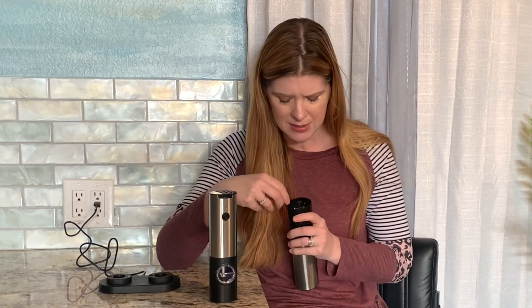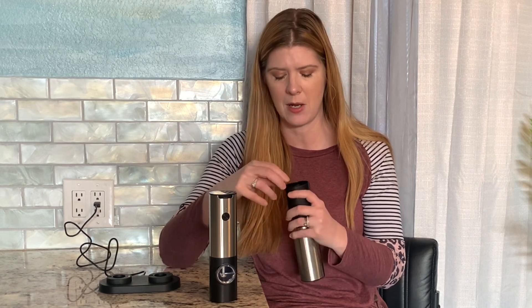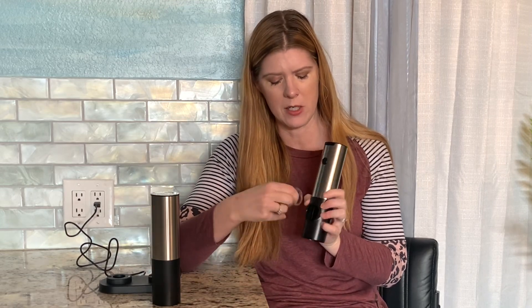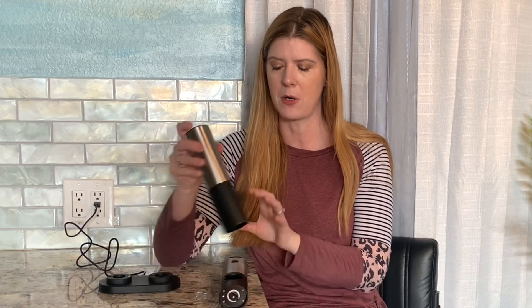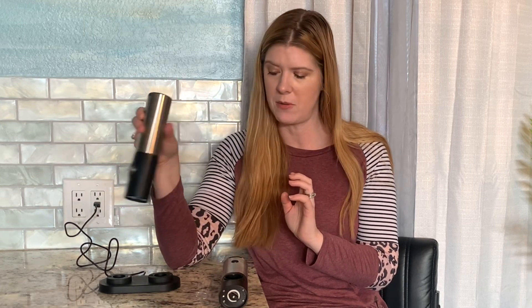On the bottom there's a little dial where you can adjust from coarse to fine depending on how fine you want your salt and pepper. There's also a little clear window — you turn that and this is where you put in your salt and peppercorns. To operate it, you just push a little button just like that and you're ready to salt your food.